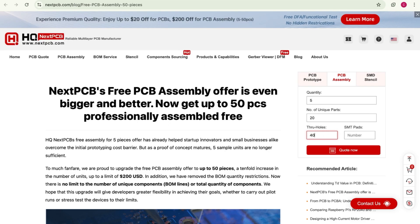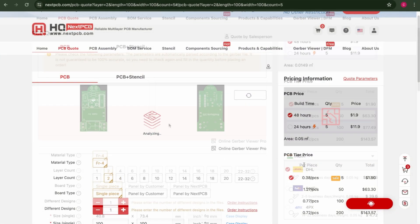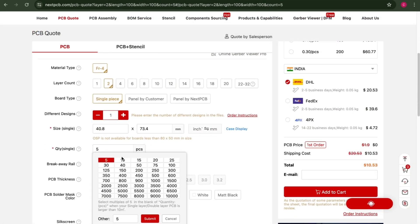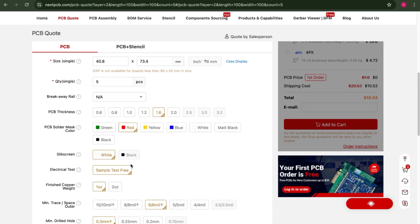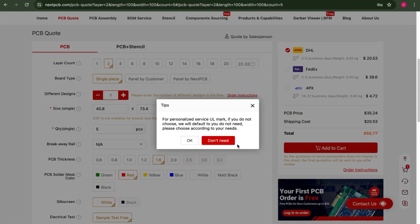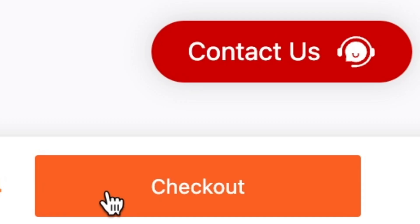Don't miss out on these incredible opportunities. Begin by inputting all the necessary specifications and uploading your essential files such as the Gerber file, centroid file, and BOM file. Once you've done that, proceed to place your order and carefully review the final design of your PCB to ensure everything is perfect. After confirming, complete the payment process.